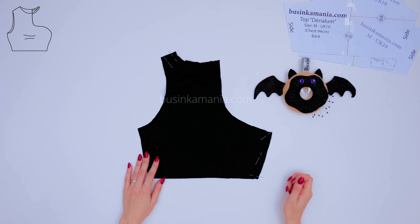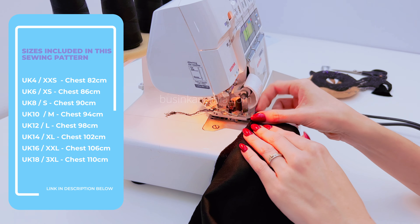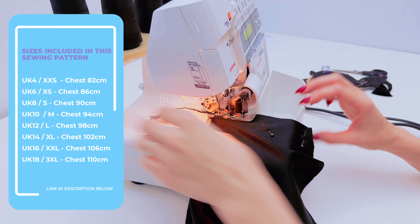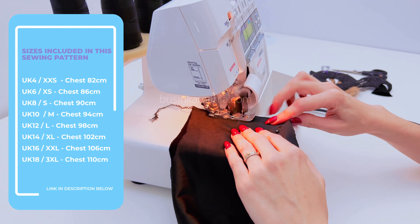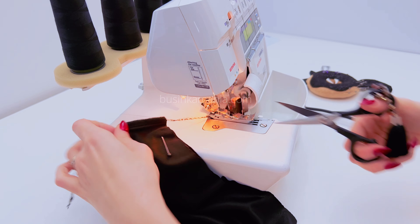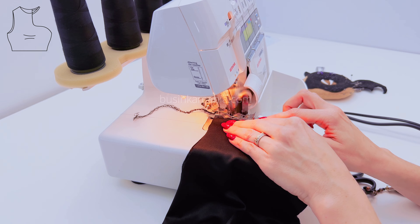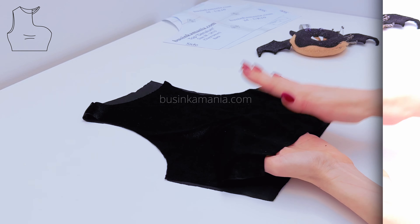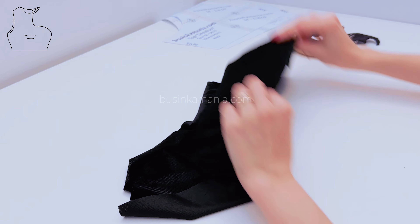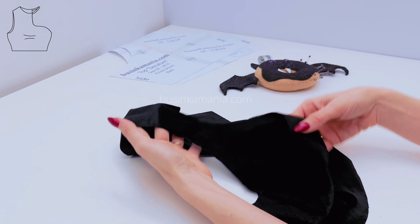Now go to your overlocker or sewing machine and sew the side seams and shoulder seams. This is the front element and this is the back element. This is the side seam — push the side seam to the back element and pin it with the needles. Do the same with the shoulder seam.